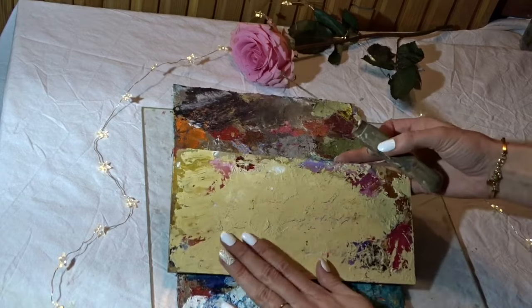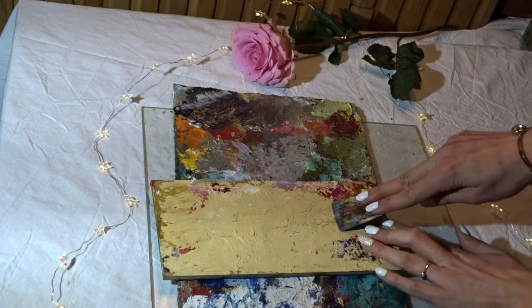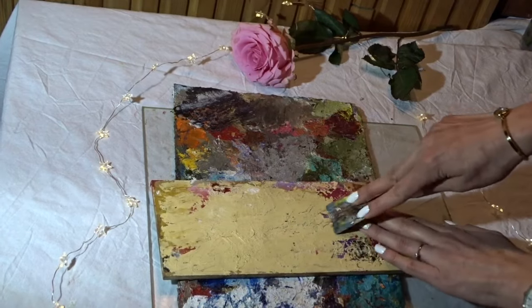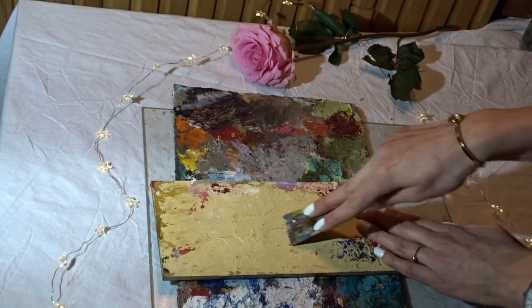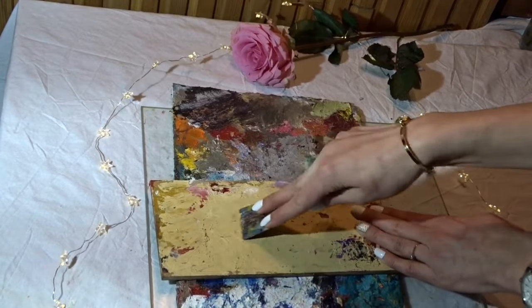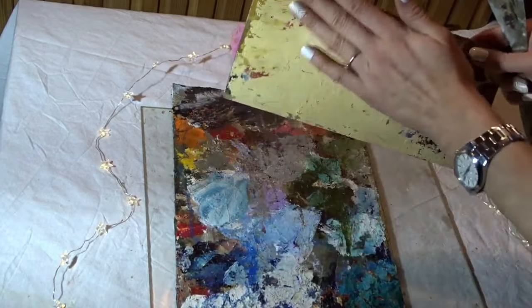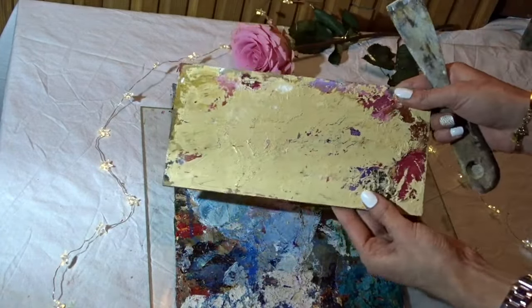I use a scraper to smooth the surface, and as you can see some of the older dried colors can be cleaned off as well this way.